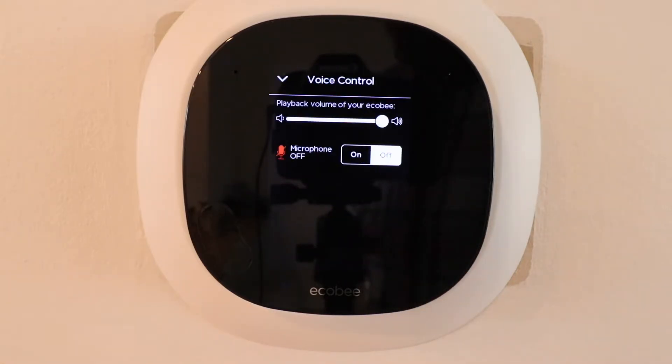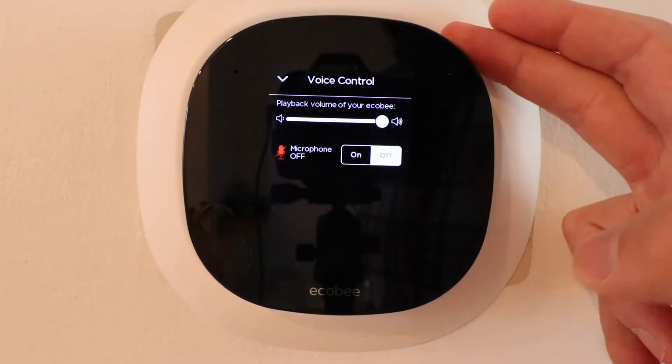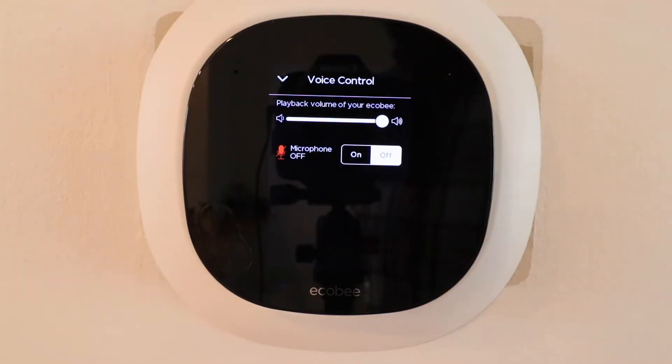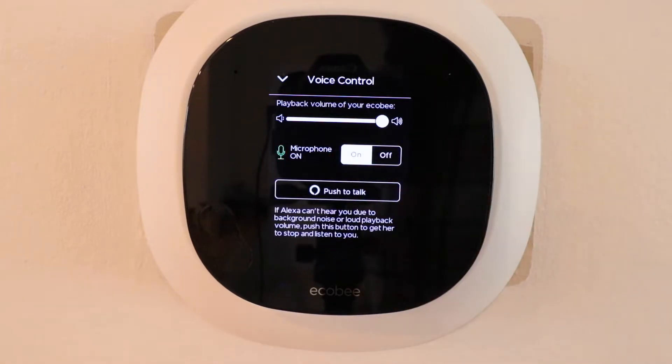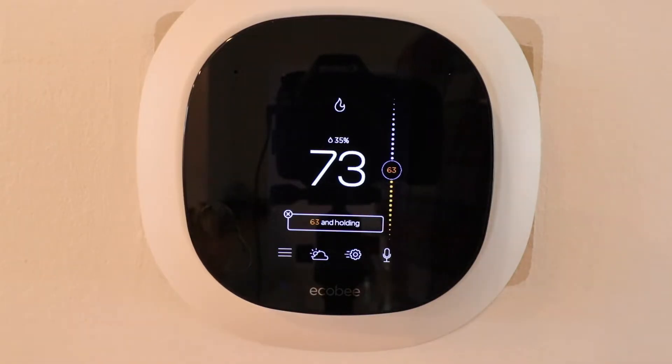This is actually a thermostat that has Alexa built into it, so it's like having an Echo Dot built right into this device, because there is a speaker and microphone already in this Ecobee smart thermostat. I've got Alexa set up here and have it muted currently, but I can turn Alexa back on and now if I were to ask a question to the thermostat, it will answer.